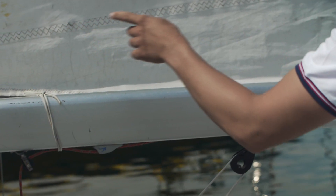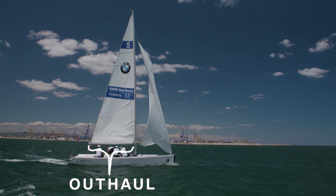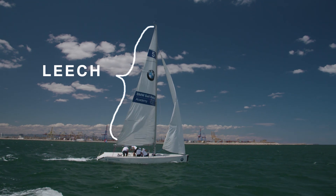Then we have the part that goes from the mast to the end of the boom, which we call the outhaul. The third part goes from the end of the boom all the way up to the mast, which we call the leech.